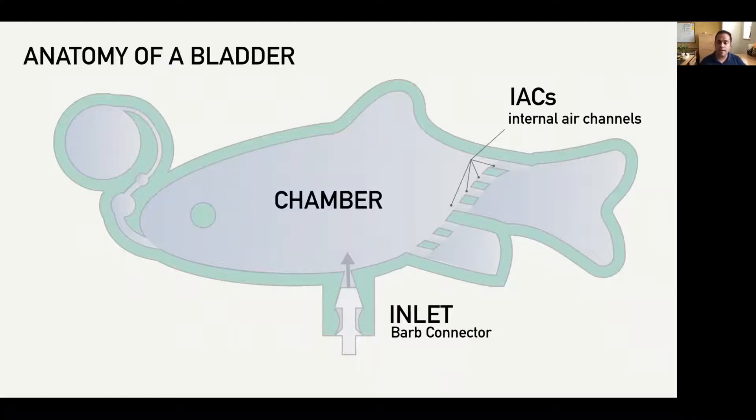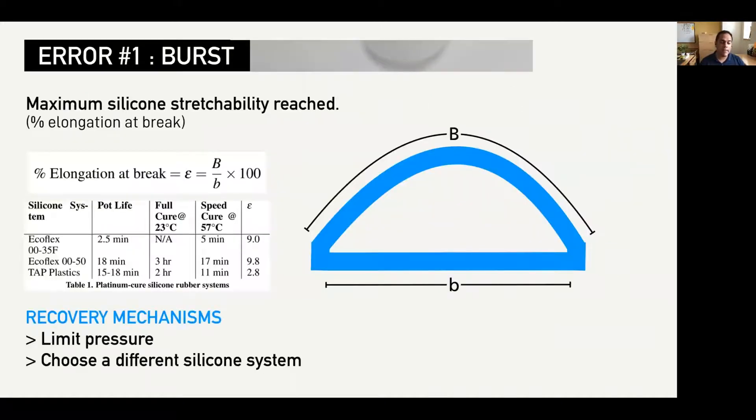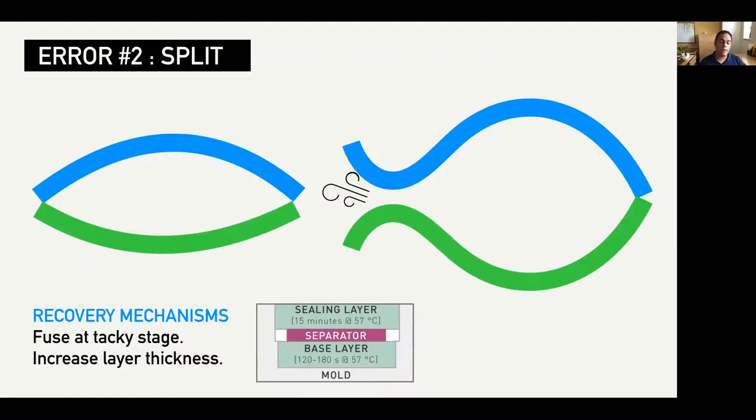Bladders consist of air chambers that are connected to each other through internal air channels or IACs. Air or fluid is injected into the bladder through one or more inlets. The highest level behavior we can talk about is when these bladders burst — this is a material parameter. When choosing a silicone system, the percent elongation at break indicates the flexibility of the silicone. Using Ecoflex 0050 allows the bladder to expand up to 9.8 times its size. Early on, we realized that two separate cure processes was actually dramatically increasing fabrication time. We found that the cure time could be reduced by curing at a higher temperature — 57 degrees Celsius in this case — and that adding the separator before the base was fully cured helped to create a better fusion between the base and the sealing layer.